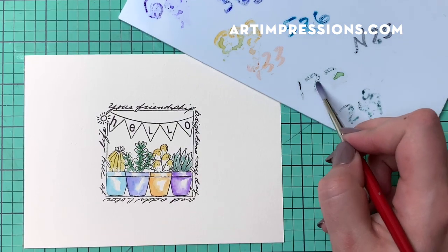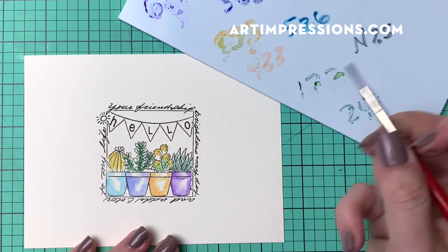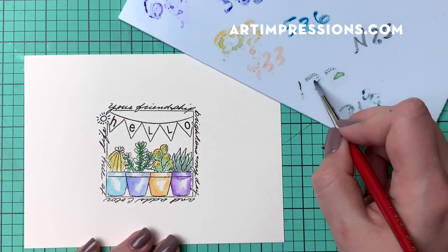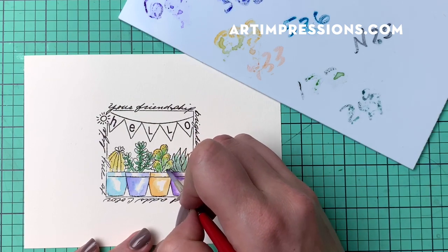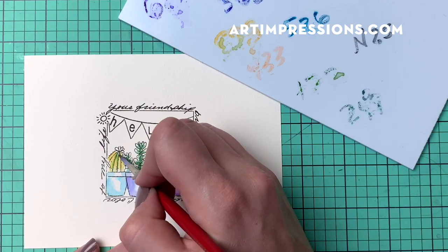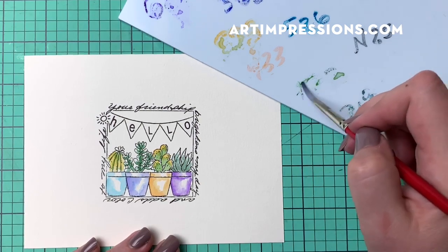Now that this is pretty much dry, I can come back in with 177 and just begin to blend out some of that yellow. This is a really fun technique — you can do this with any stamp. Just make sure you're using Stazon or archival ink so that the lines don't bleed when you go to add your colors.